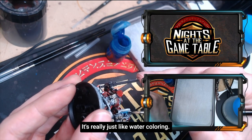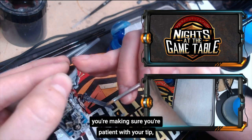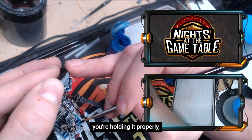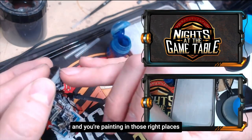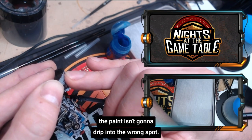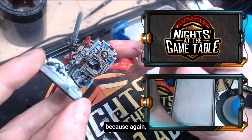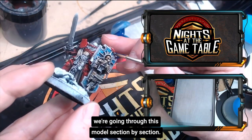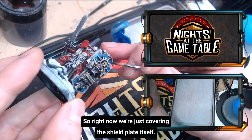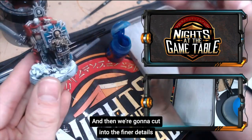It's really just like watercoloring at this point — get the brush, be patient with your tip, hold it properly, and paint in the right places so the paint isn't going to drip into the wrong spot. Keep it separate from the other sections because we're going through this model section by section. Right now we're just covering the shield plate itself, then we'll cut into the finer details of the shield.